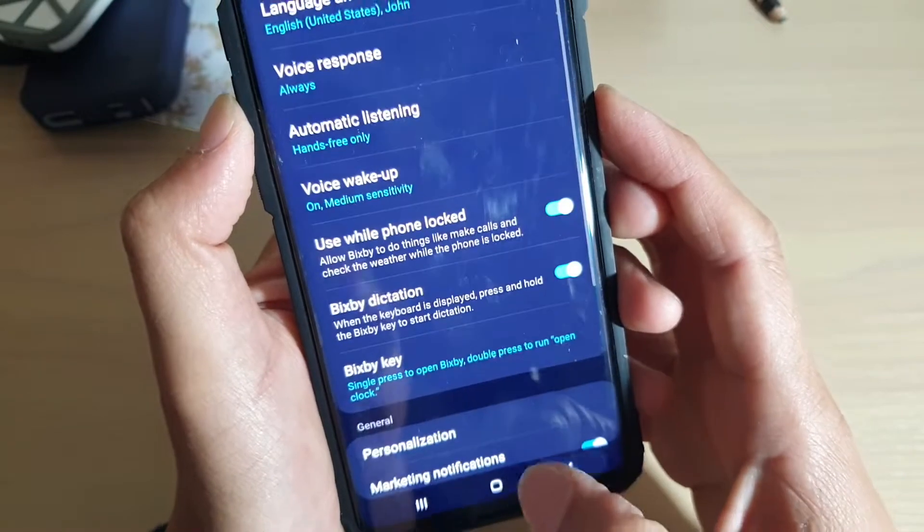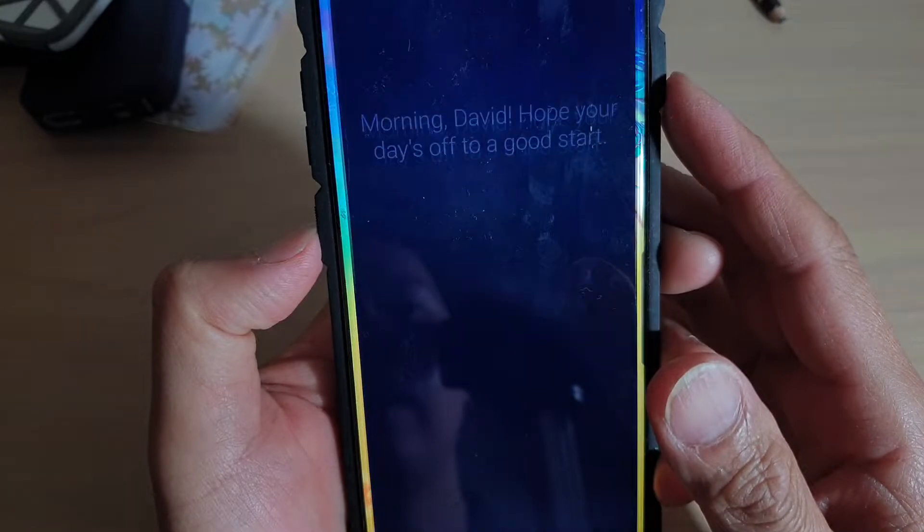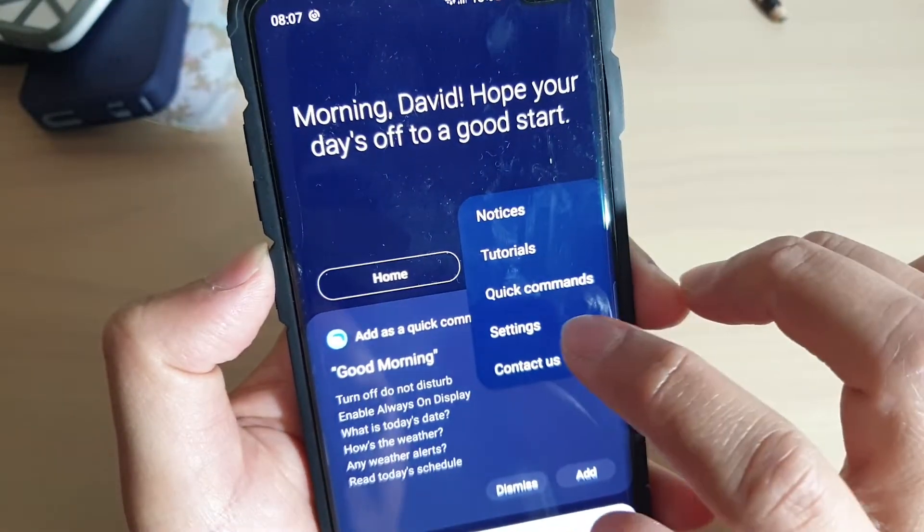To do so, first go back to your home screen by tapping on the home key, then tap on the Bixby key on the side. Next, tap on the more options key or the menu key, and then tap on Settings.